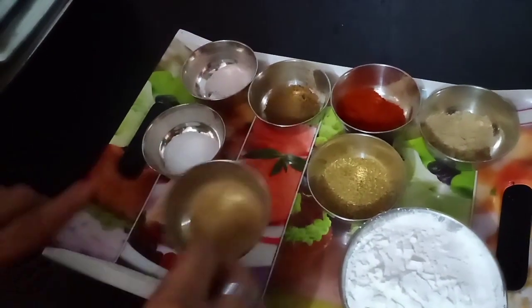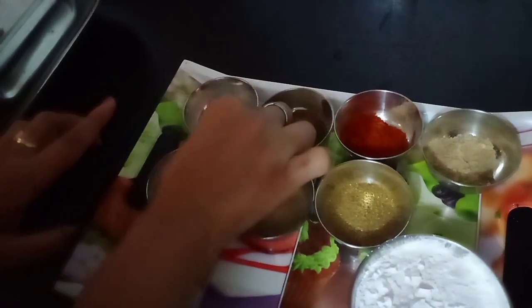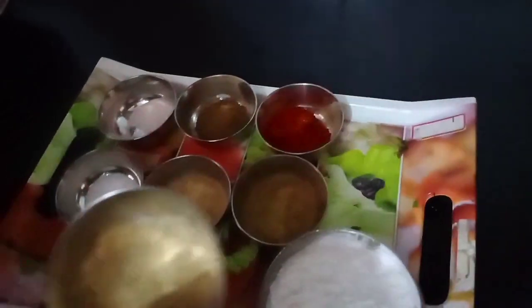Add 1 teaspoon dhania powder, 1 teaspoon amchur powder, 1 teaspoon namak, 1 teaspoon kala namak, 1 teaspoon garam masala, and 1 teaspoon lal mirch powder.